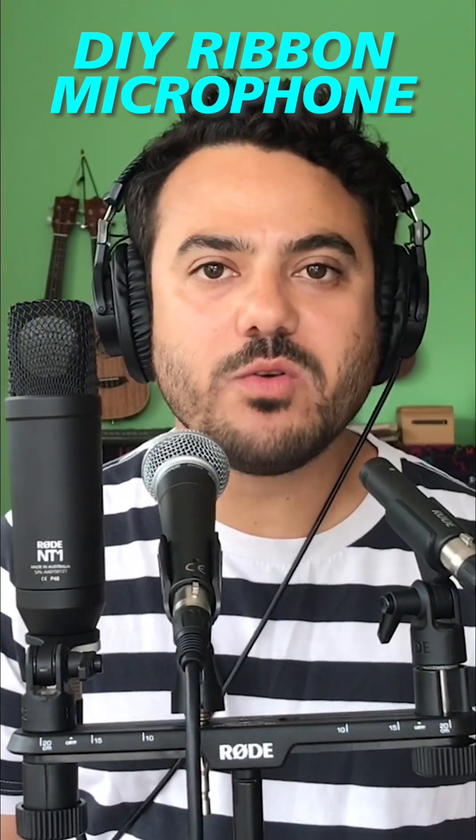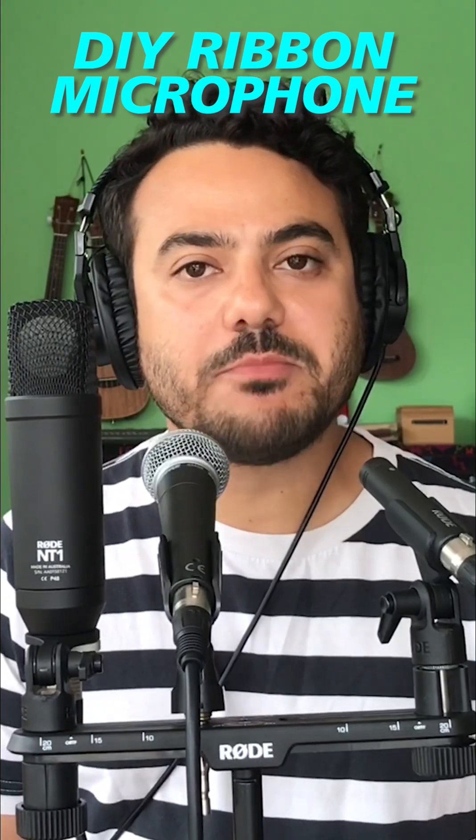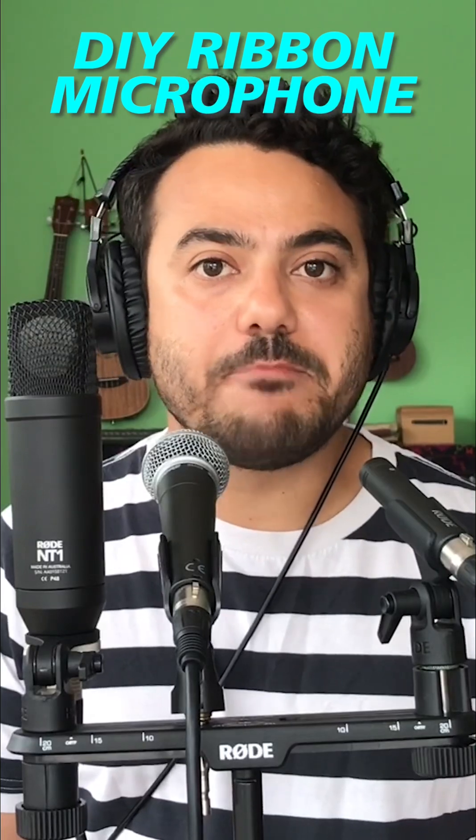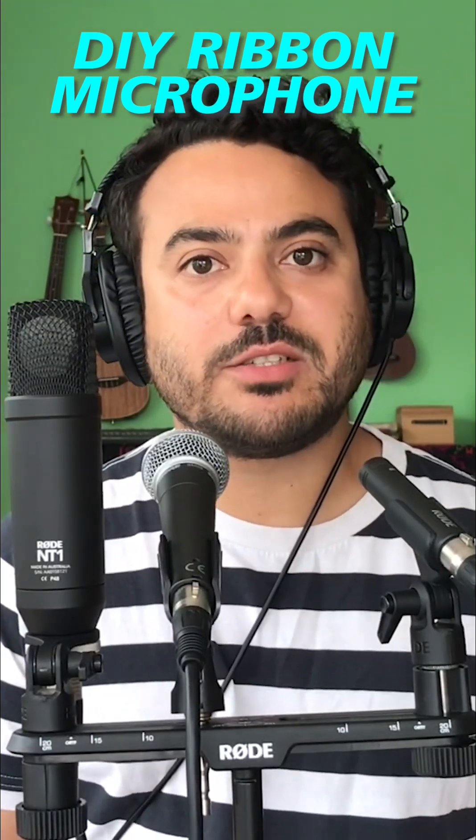Now I'm talking through the Rode M5, which is a great small diaphragm condenser microphone. This type of microphone is usually used in pairs to capture the stereo field.